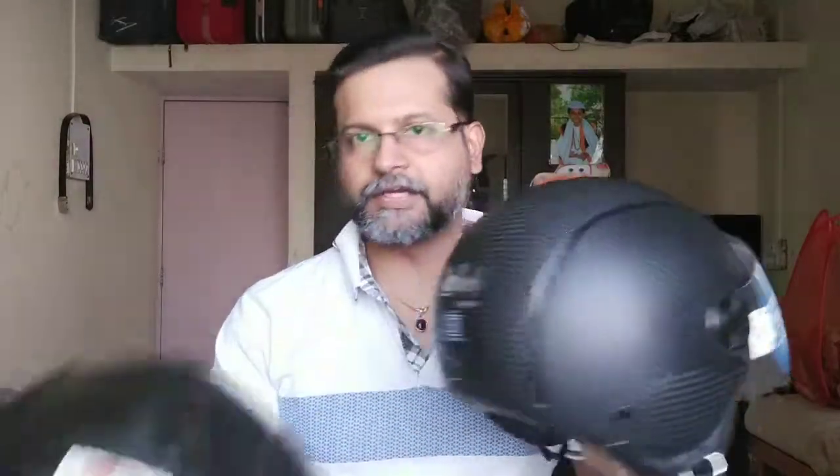This Steelbird helmet is a bit smaller than the Vega helmet in size. Its lining is not as good as Vega's — it has a thinner lining. The visor is fine. I bought this from the shop as a display piece, so it didn't come with a box.